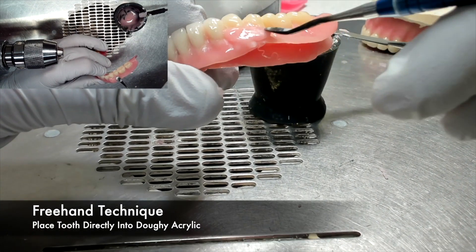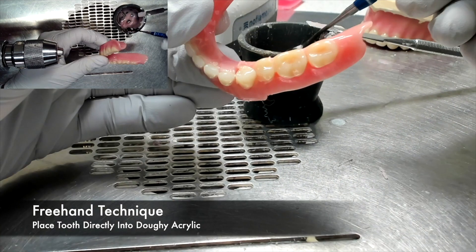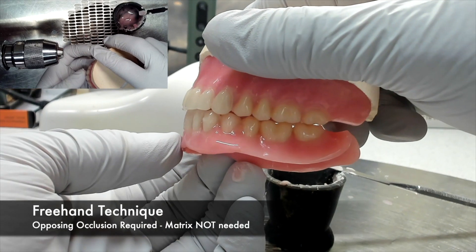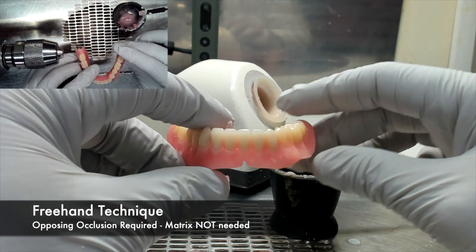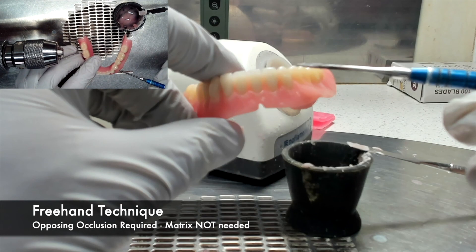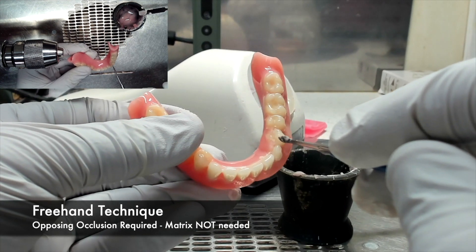To remove excess and to contour acrylic, you can use a tool with wet monomer to remove excess and form root eminences. Although when using a freehand technique you do not need a matrix, an opposing occlusion is required in order to make sure that the tooth is placed properly. Without an opposing, it would be a complete guess as to where the tooth goes in the position of the occlusion.